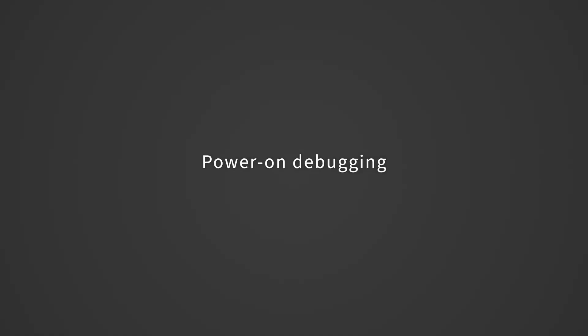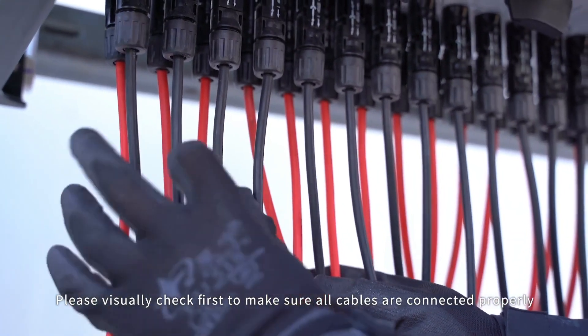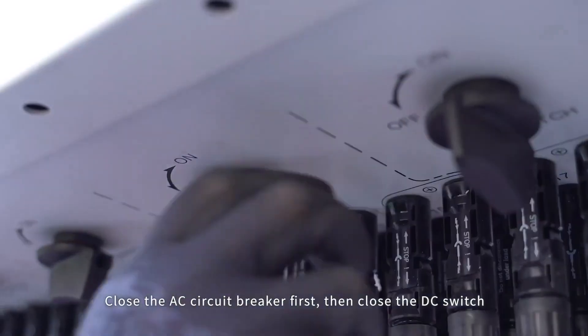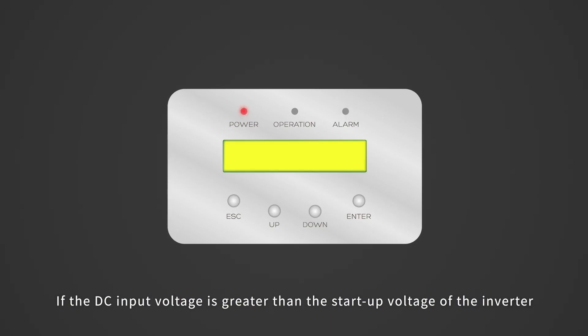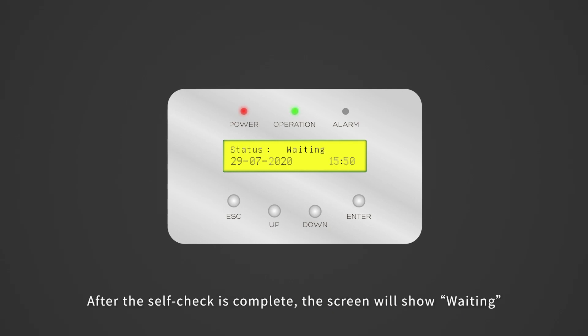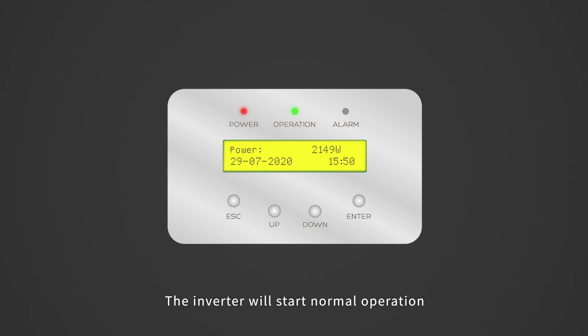Cable connection is complete. Power on debugging. Please visually check first to make sure all cables are connected properly. Close the AC circuit breaker first, then close the DC switch. If the DC input voltage is greater than the startup voltage of the inverter, the inverter will start up. After the self-check is complete, the screen will show 'waiting.' After the local mandatory delay ends, the inverter will start normal operation.